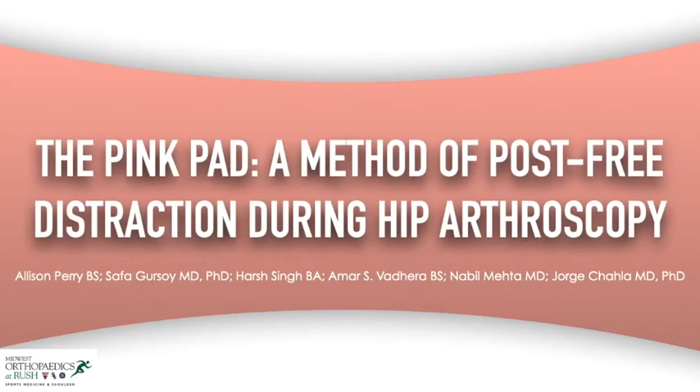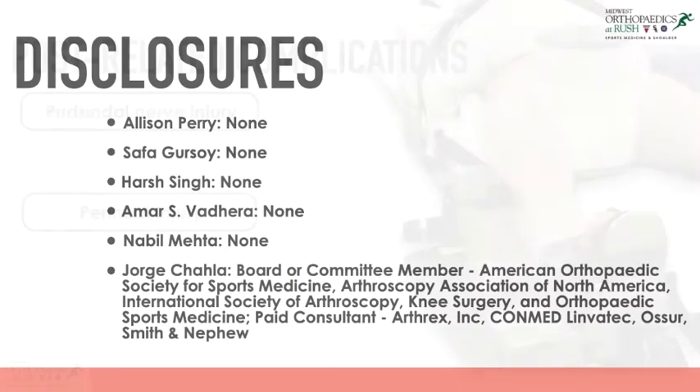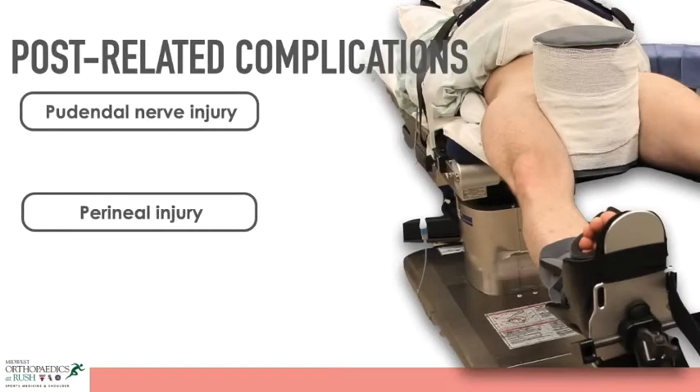Here we present our method of post-free distraction during hip arthroscopy using the PinkPad device. A perineal post is commonly used during hip arthroscopy to keep the patient securely positioned throughout the procedure.